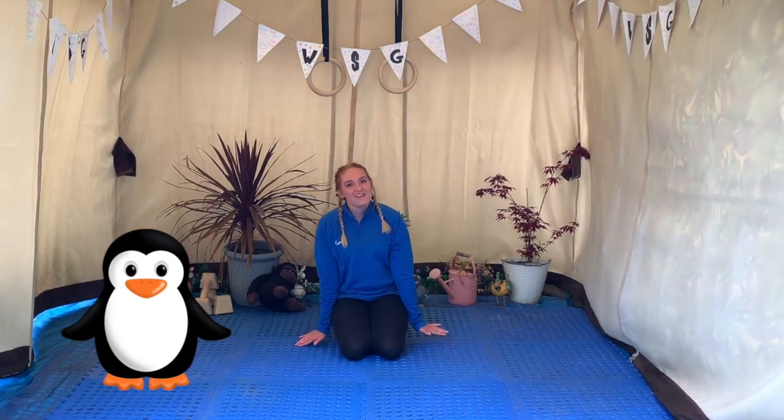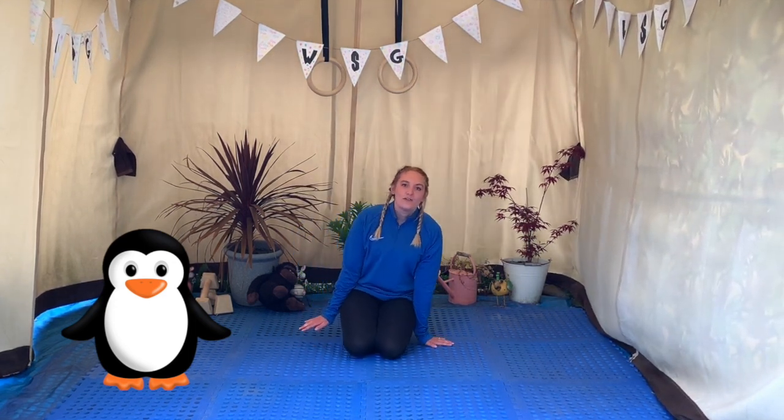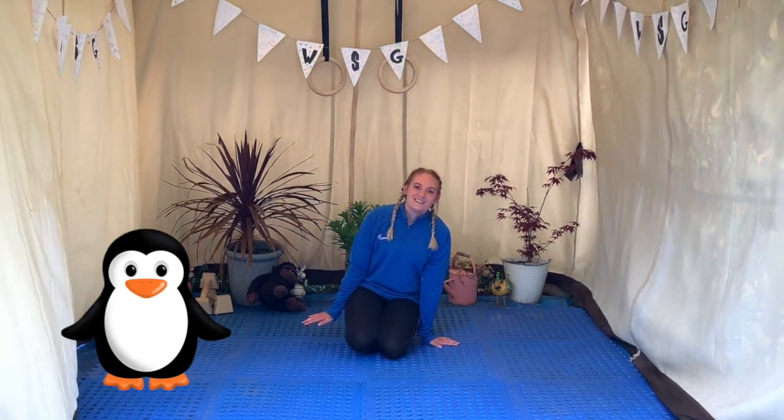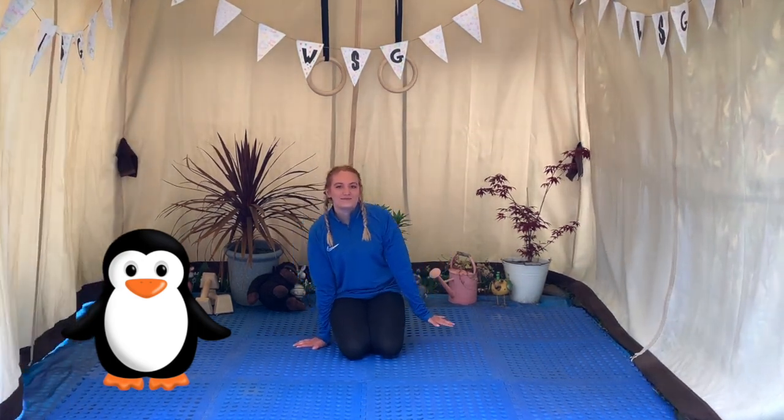Now we're going to be a penguin. So onto your knees — you're going to place your hands out to the side and you're going to rock from one hand to the other. That's it, rock from side to side. Keep going. Well done little penguins, stop there.